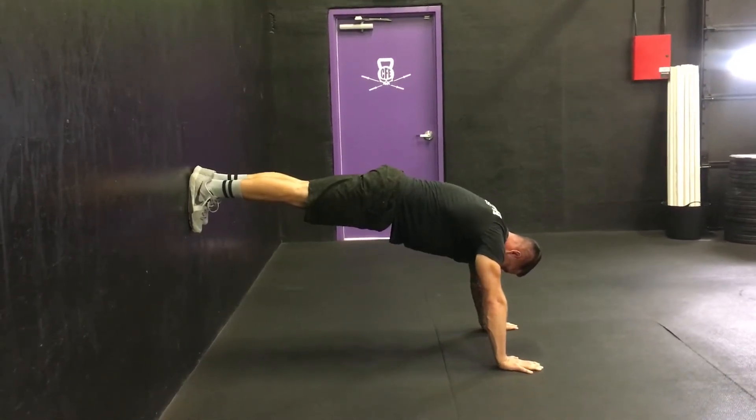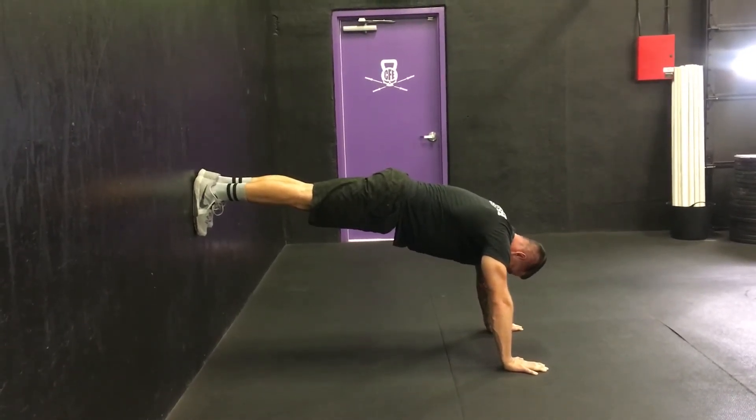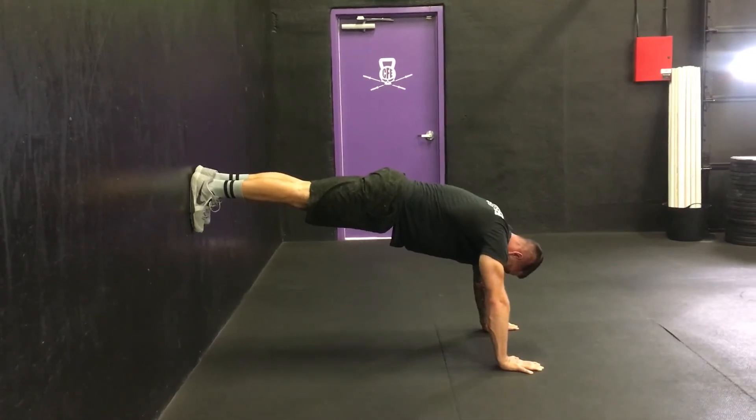Try to keep your shoulders lined up over your wrists, and your feet, heels, hips, and shoulders lined up. Good luck.